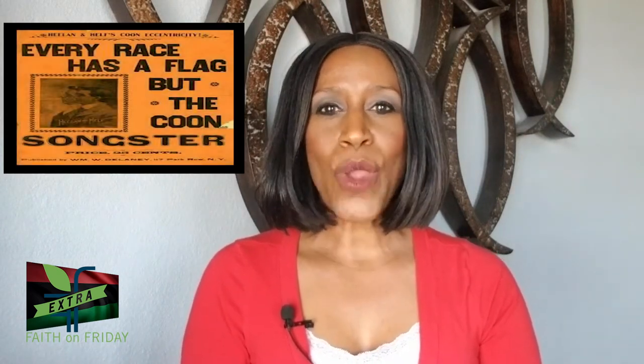The Pan-African flag, also known as the Afro-American flag or the Black Liberation flag, was created in response to a Koon song that was very popular in 1900. The song is literally called "Every Race Has a Flag But the Koon." It was written about 40 years after emancipation, suggesting that many white people still did not consider Black folks as full citizens of the United States.